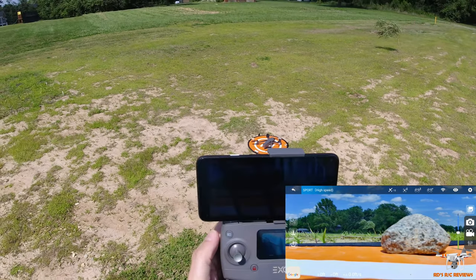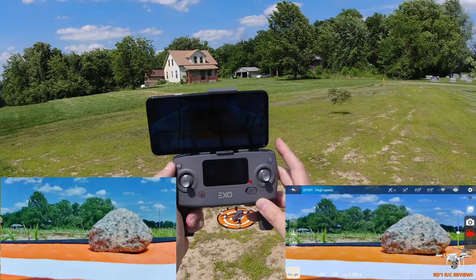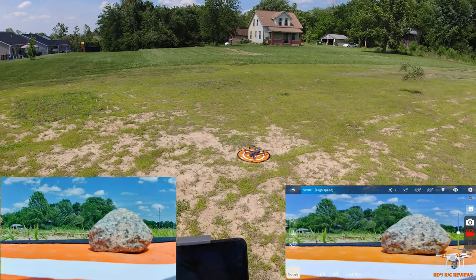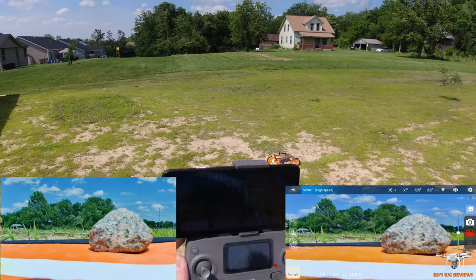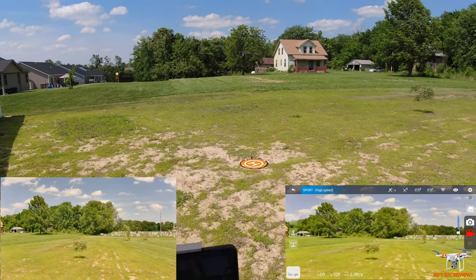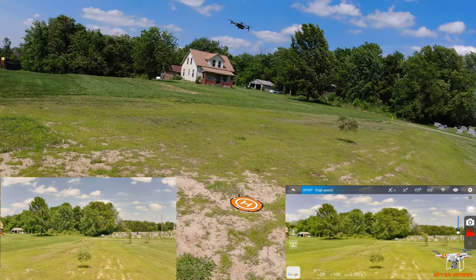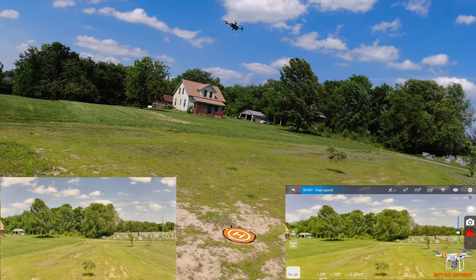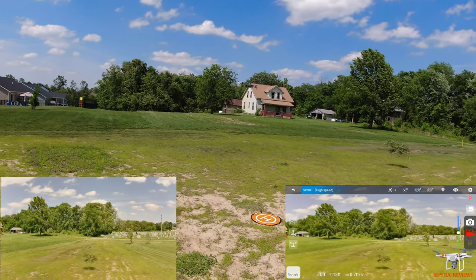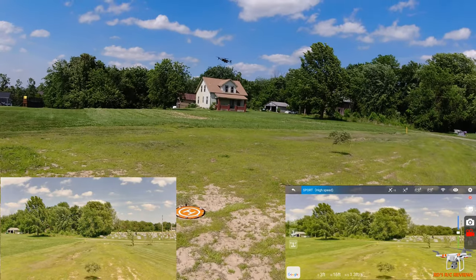A long press on the camera button starts recording. Now we're recording video. Let's press and unlock — it's going to want to blow towards that farmhouse because it is very very windy. Let's do the auto takeoff — it's fighting it, I'm going to give it a little throttle to bring it up. It's actually holding position pretty good considering this wind. Very few drones I review on my channel would I try flying in these conditions.